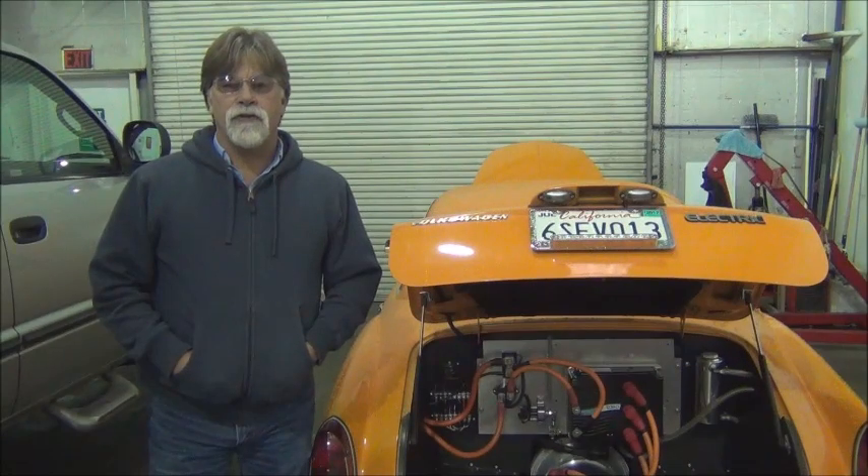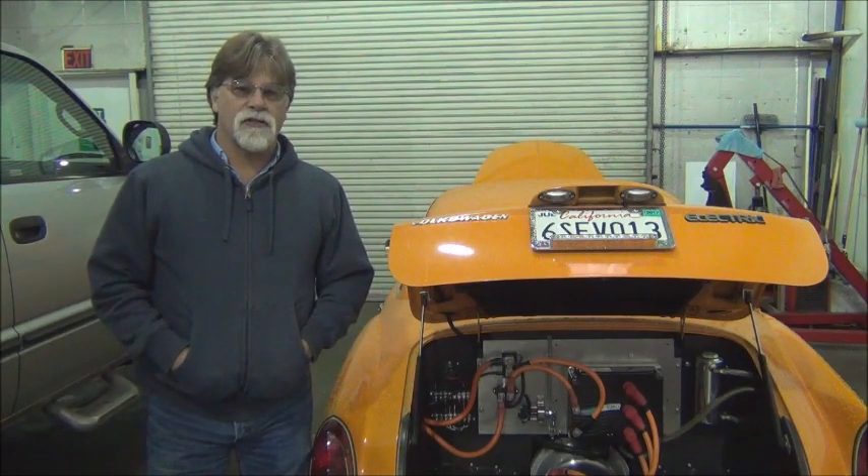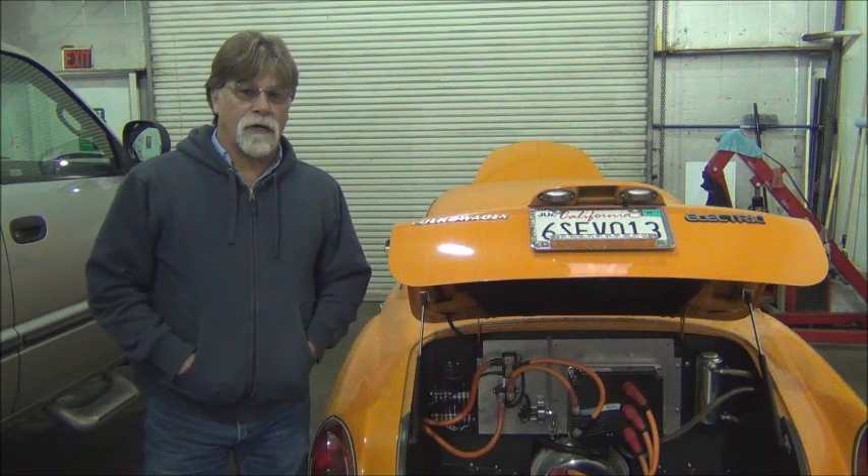Hello, I'm Richard with EV4U Custom Conversions, and today we're going to do a little service work on our 1974 electric Karmann Ghia.